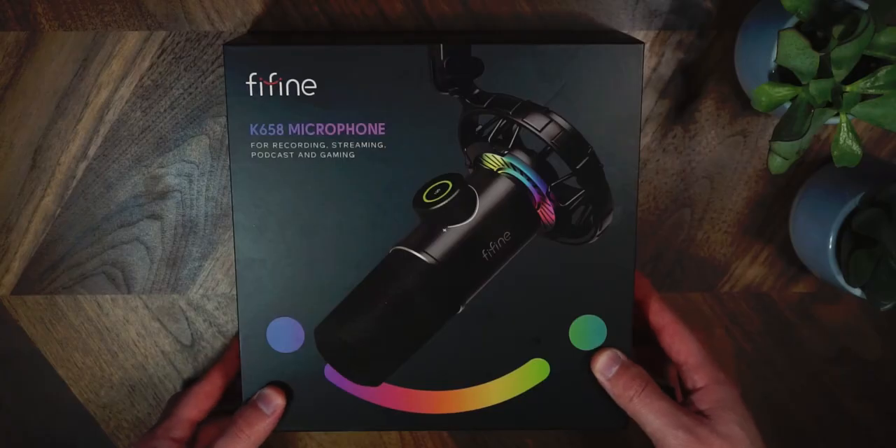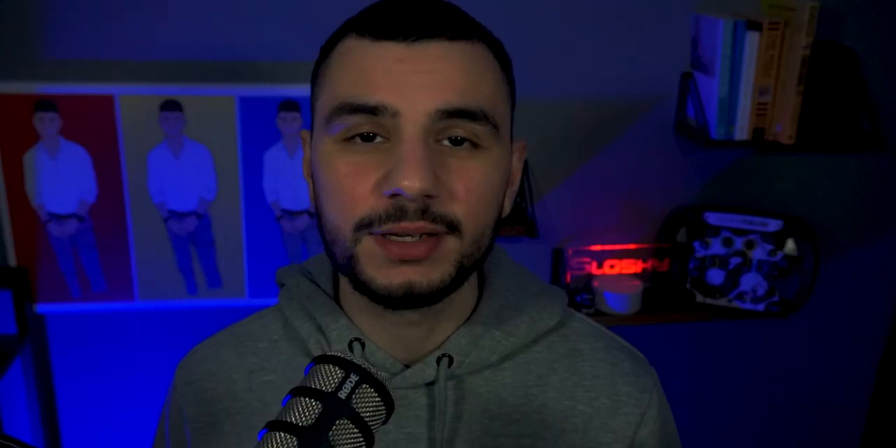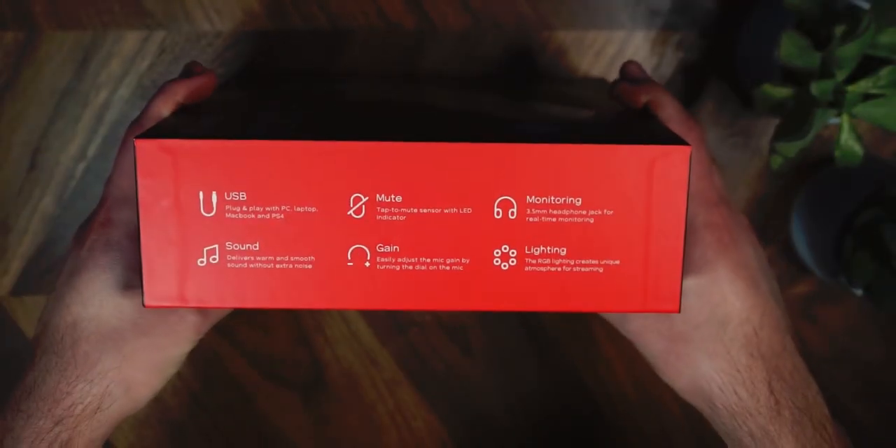So the packaging on the box is nice and robust, kind of like a heavy duty cardboard. So if you throw this box around, nothing much is going to happen other than a few dents or scratches on the external surface. Now let's check out the product features listed on the box.